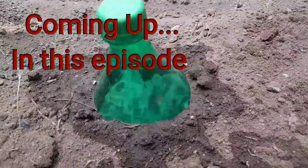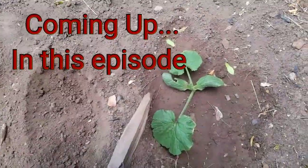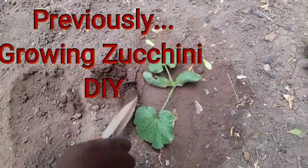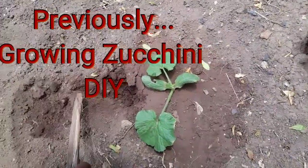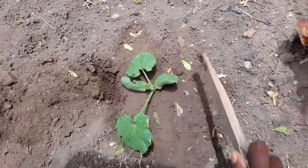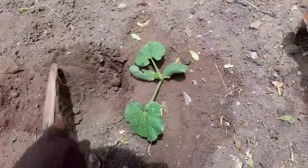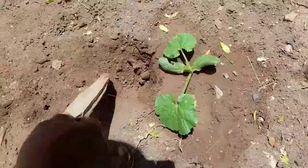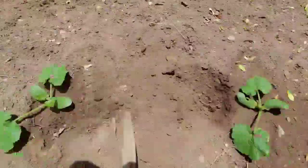Do you know whether the water is moving? Sometimes when you water like this, it doesn't even go that deep. So if you just water the surface of your plant and you don't repeat watering over and over again until the water seeps in, it means the bottom is dry. That is what we have to solve.